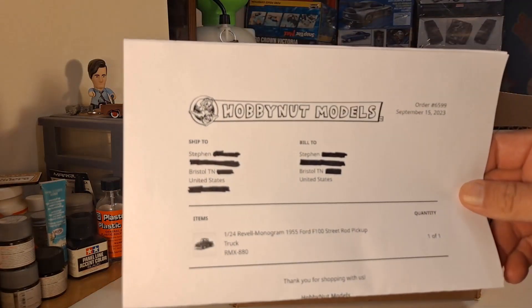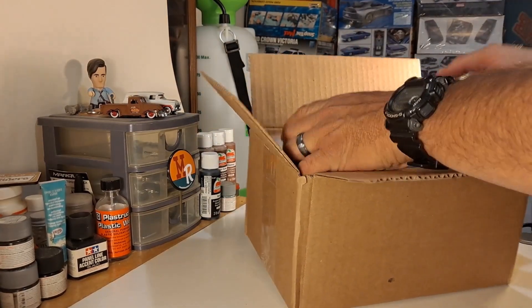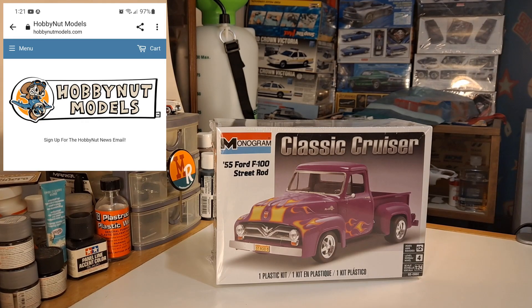I didn't have a kit, so I ordered one up from Hobby Nut Models. It came in just a few days. I'm going to try to get in on it this year — I'm looking forward to cracking this open and building it. Head on over to Hobby Nut Models; they've got a discount code you can put in and get these for $20 plus shipping.